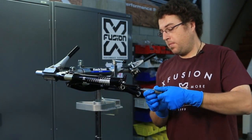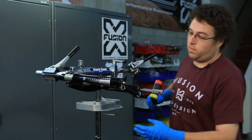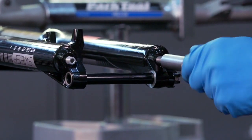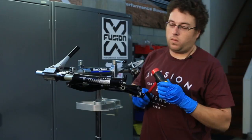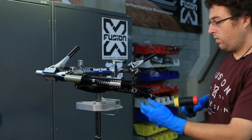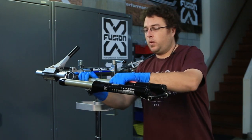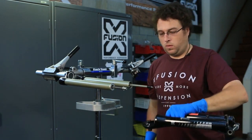Install your special damper removal tool with a good whack. Then make sure you've got an oil bucket below your fork so that your oil bath doesn't leak all over the floor. Go ahead and dump out the old oil.